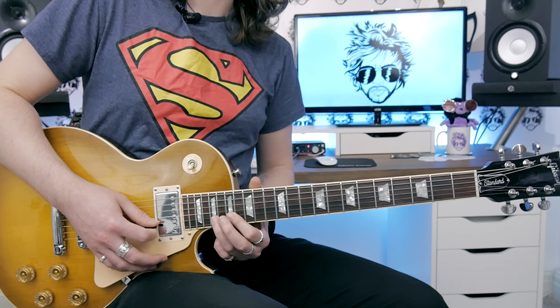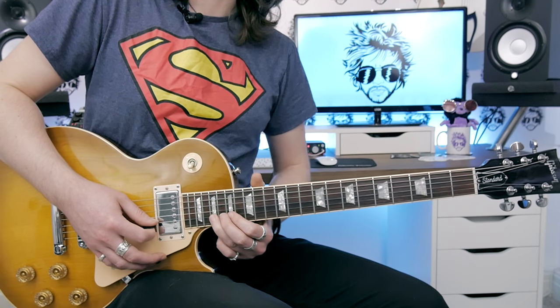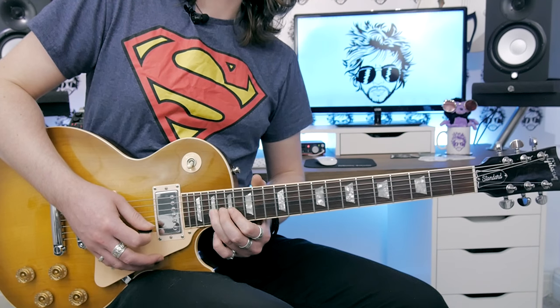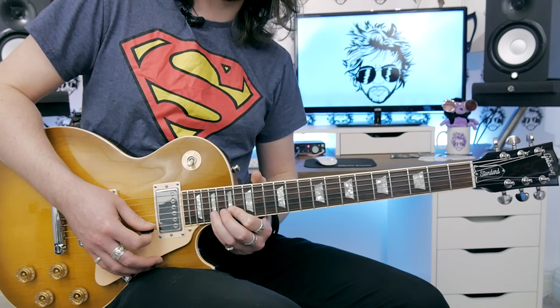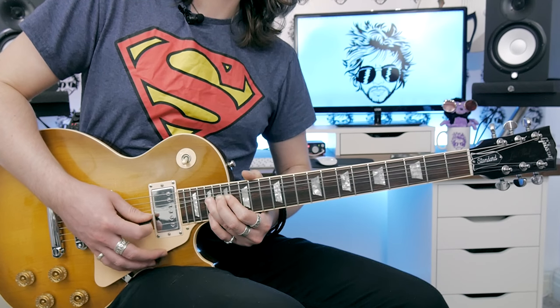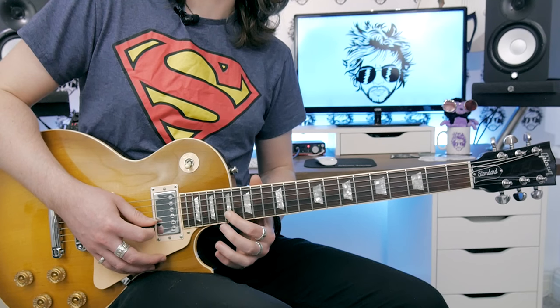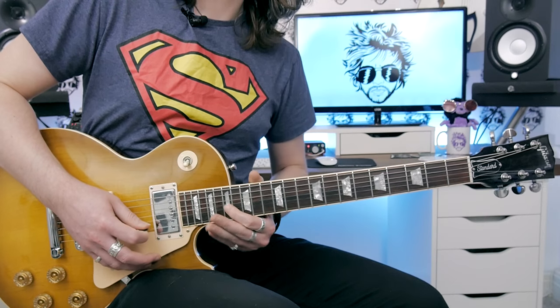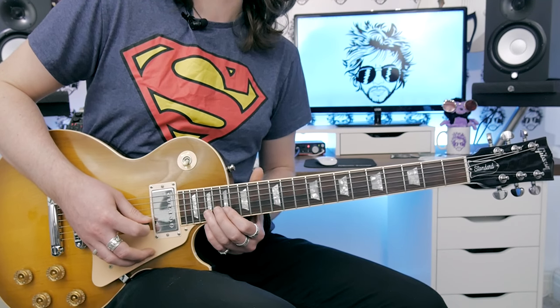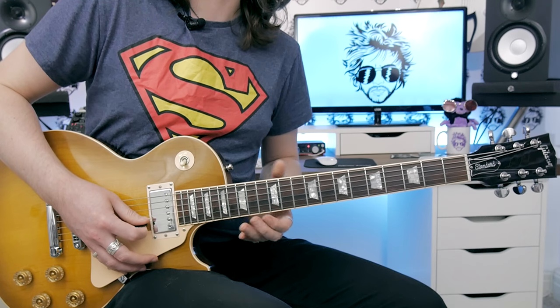This is your final lick. Starting from the 17th fret of the B with the index finger, hit the 19th fret of the B with the 3rd finger. We've got three bends from that fret gradually getting higher — the third one actually goes out of tune but it works. Once done, put your 4th finger way up high on the 19th fret of the E, then come back down to the index finger at fret 17 of the B. Better to show it slow first — then as you speed it up it sounds like the song and comes to life.